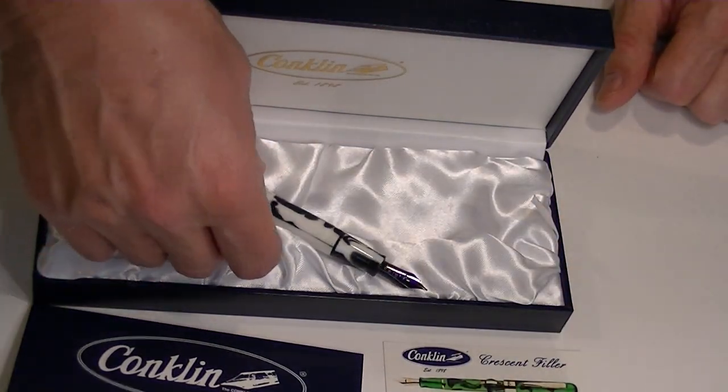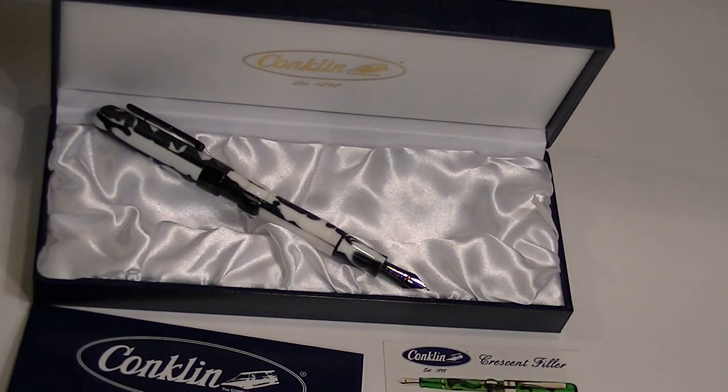It comes in a wide selection of colors. This particular pen is a zebra. It has a black colored nib, but there are also several different colors: there's a standard black, there's an orange and black called a Halloween version, there's a spearmint version which is green, and also a mocha which is kind of an ivory and brown.